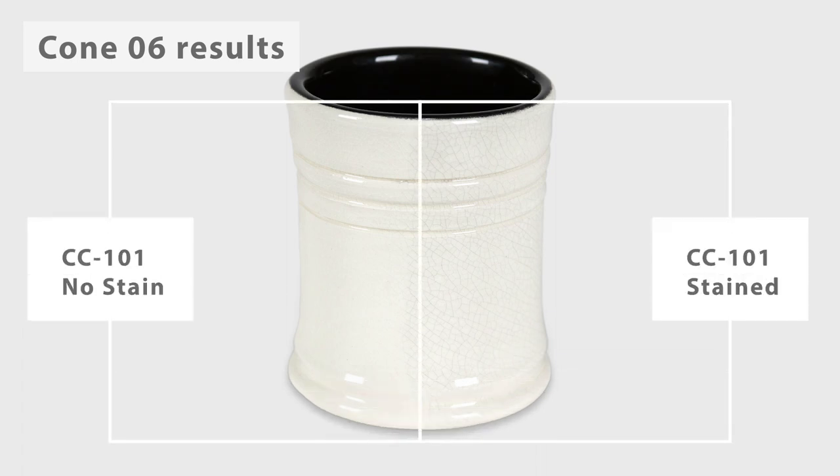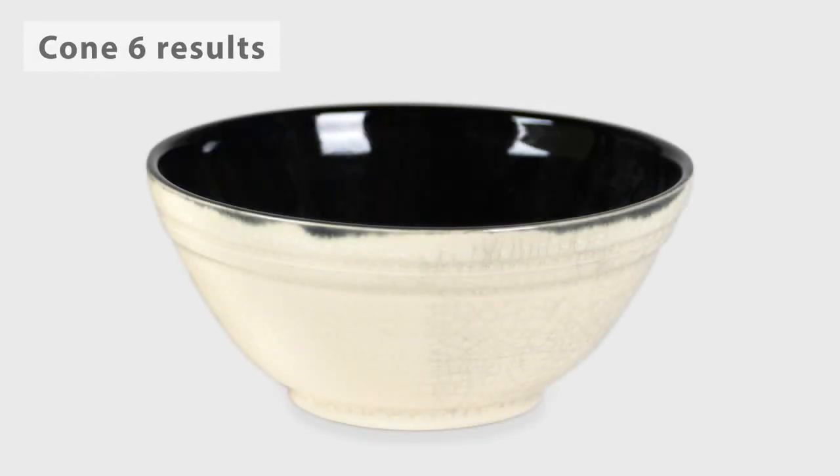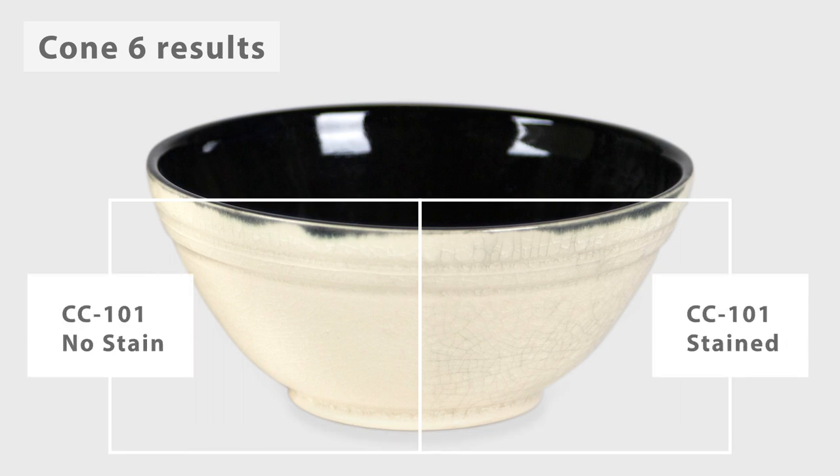The white crackle can produce some pink variation. Our classic crackle glazes come with a recommendation to wipe ink or stain on the piece to accentuate the crackle effect, but at cone 6 the crackle is very prominent and it is difficult to get anything into the cracks.